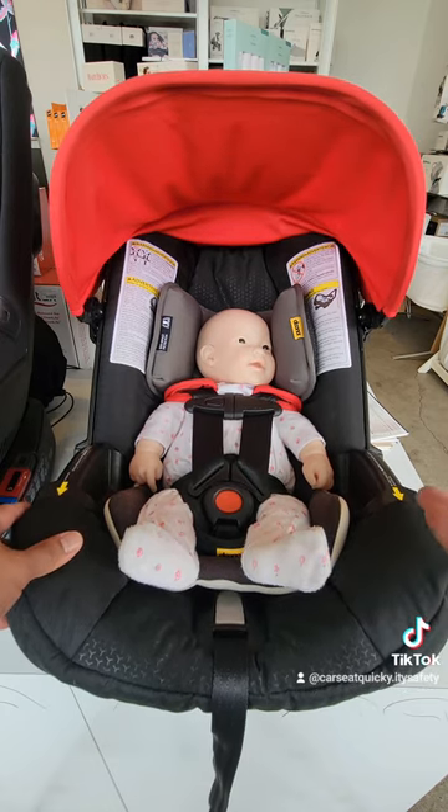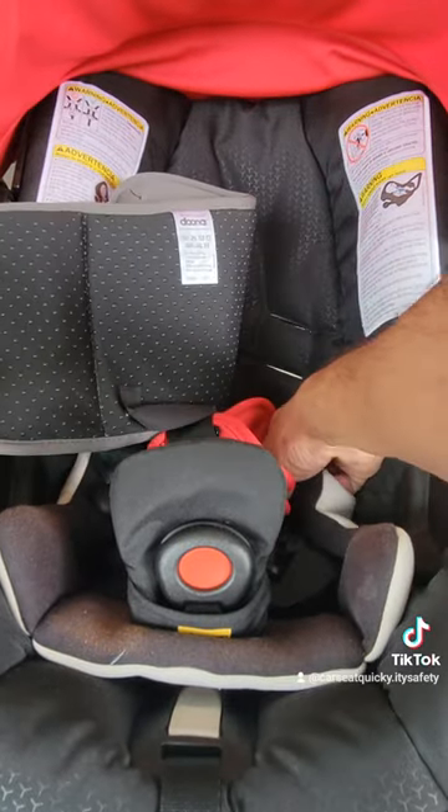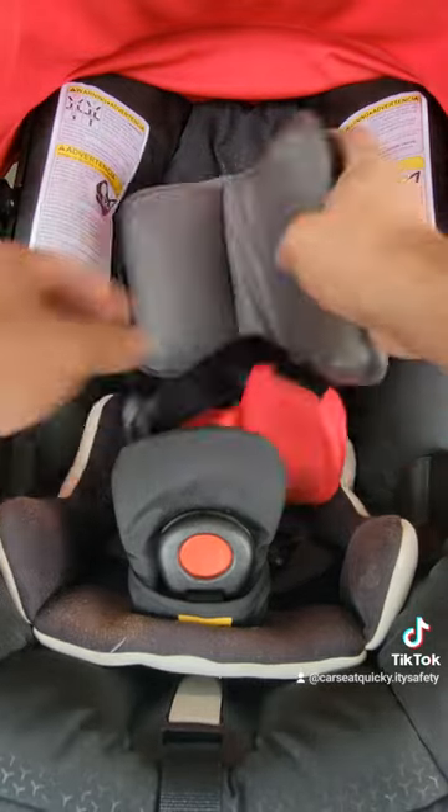The second adjustment feature is the different height levels on the headrest. Behind the headrest, you're going to see that there are three height levels. As the baby gets taller, you're going to have to move it up gradually.